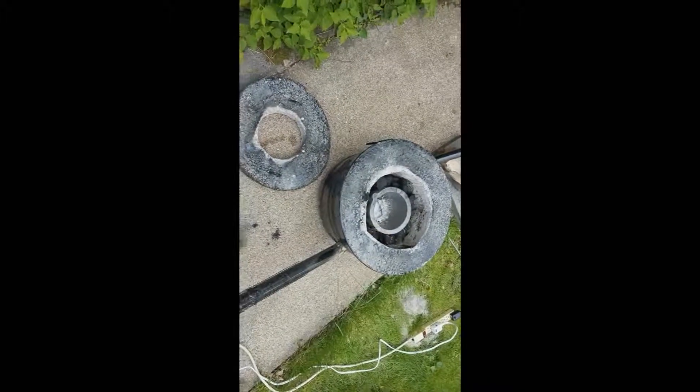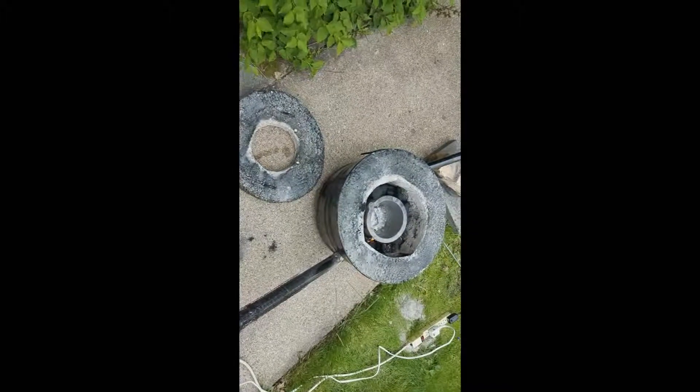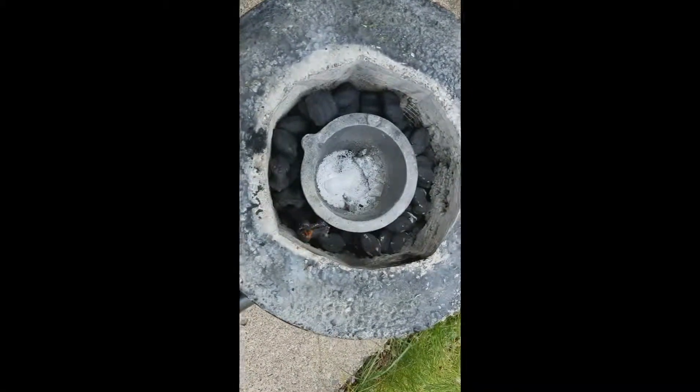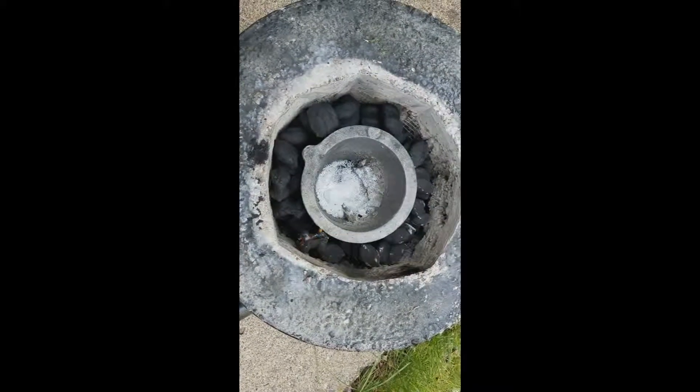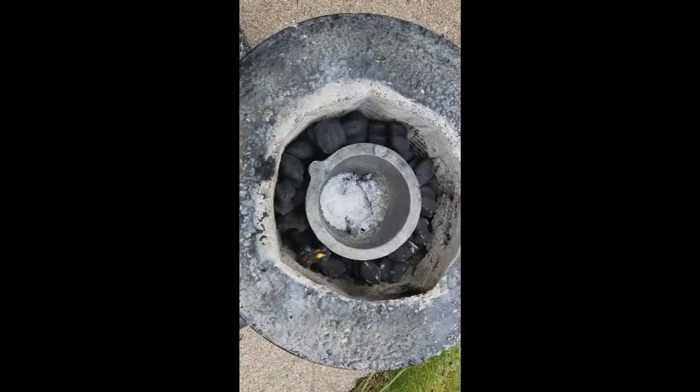It started to rain yesterday so I had to stop in the middle of melting the borax, so hopefully that doesn't damage my crucible. Make sure it's not going to rain when you do yours. I guess we'll find out if it'll damage my crucible or not.